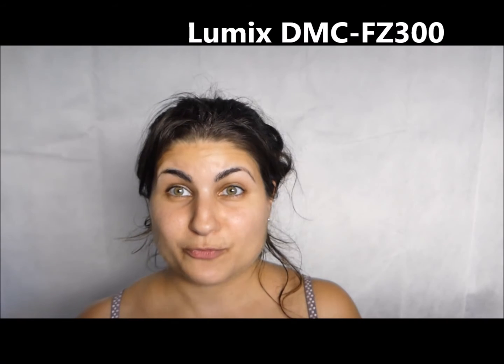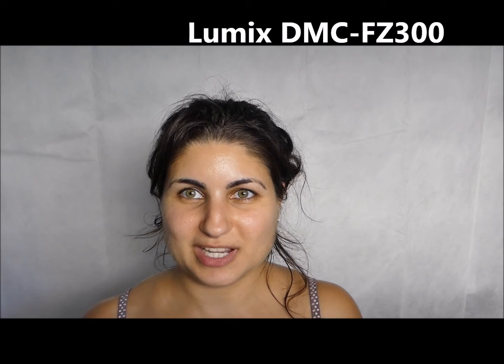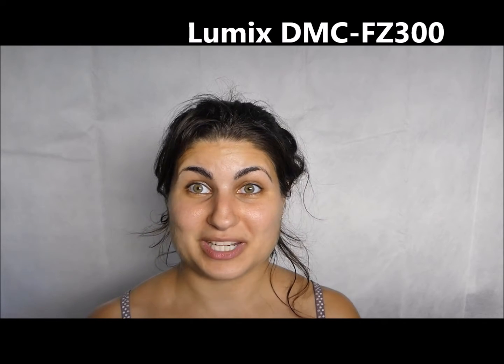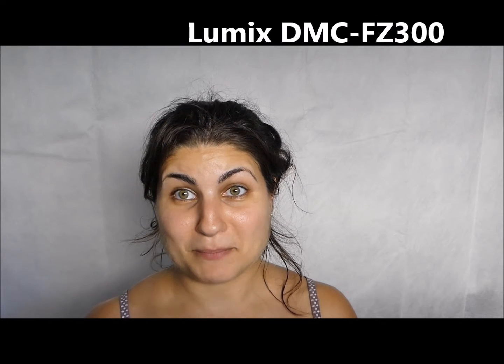So this is the quality that I'm currently shooting with. It does 4K, but there's not much point using 4K for YouTube because at this stage, 1080p is the best quality most people are going to be able to see. So I've got it set to 1080p at the moment.